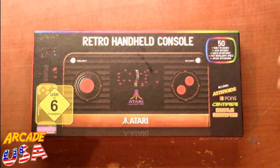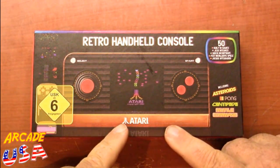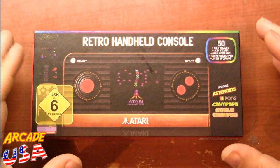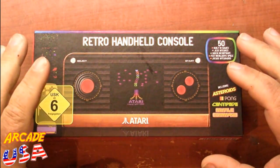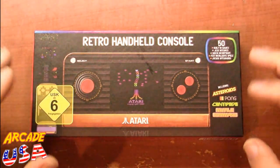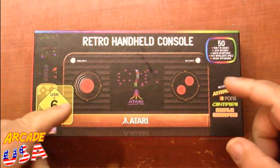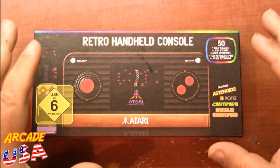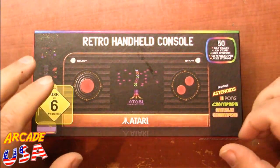Let's take a look at this really cool retro handheld console — the Atari done by Blaze Retro. You can look this up at blazeretro.com. They make some other things too like Atari joysticks, mugs, and t-shirts. It's a UK-based company. This was mainly sold in the UK but you can get it here in the States as well, like off of Amazon.com.